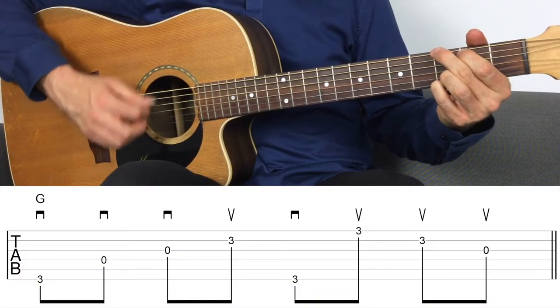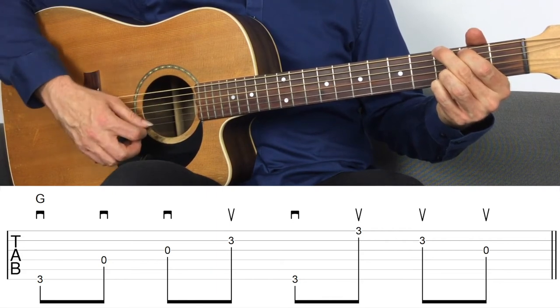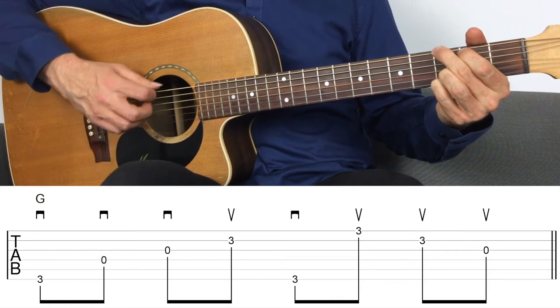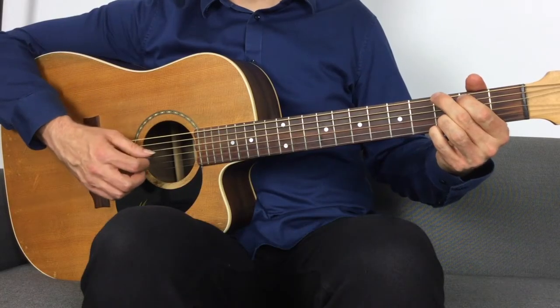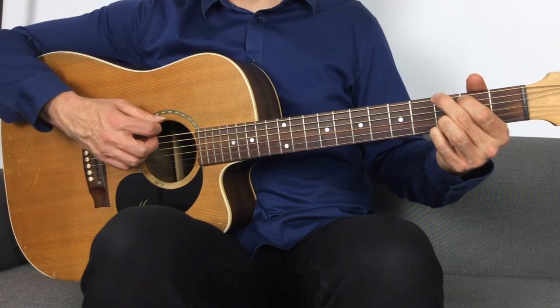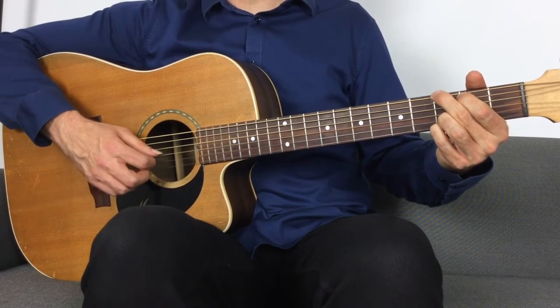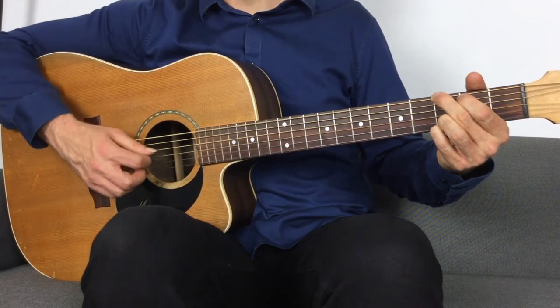Another pattern: six, four, three, two, six, one, two, three — repeat. This one has quite a big jump. The picking directions are down, down, down, up on two because we're heading back to the sixth string, then down on six, and up, up, up on one, two, and three. So the full picking direction sequence is down, down, down, up, down, up, up, up.